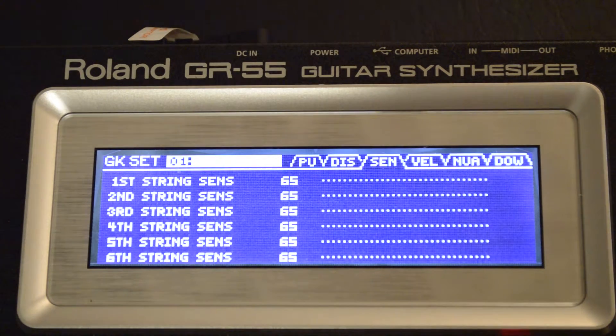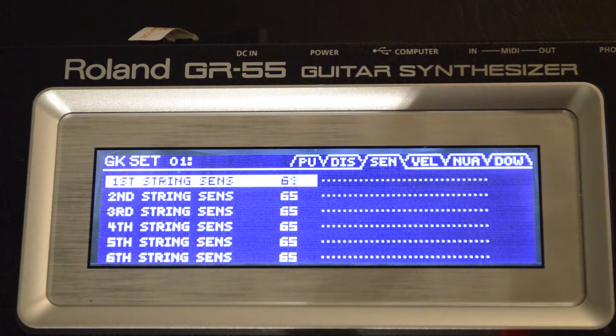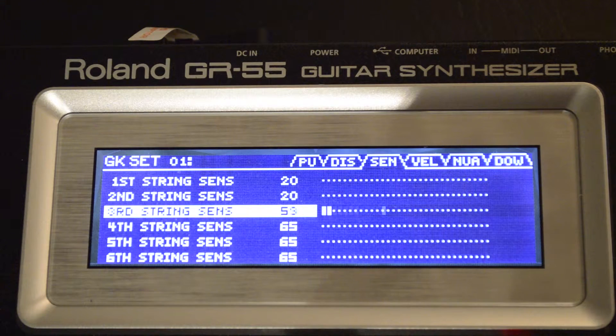Regarding the sensitivity, this will be one of your more critical areas, and it's just a starting place. I'm going down to about 20 for each string setting. You may find that you have to actually readjust this and change it to something that's going to work based on your playing style and how it affects the GR55.